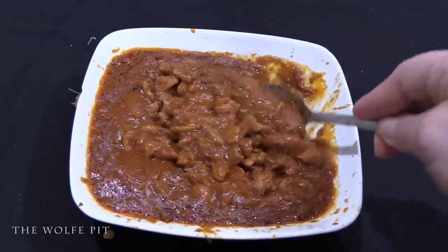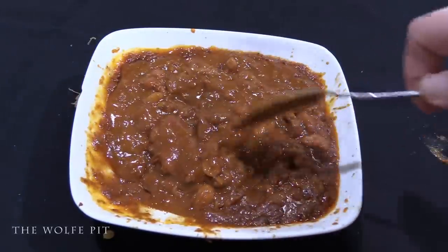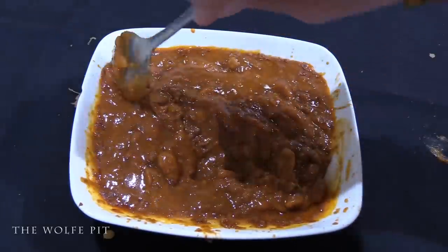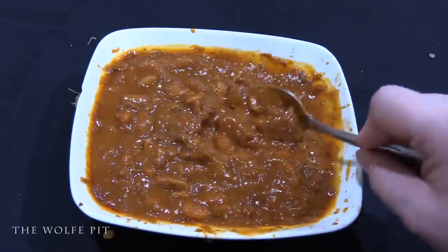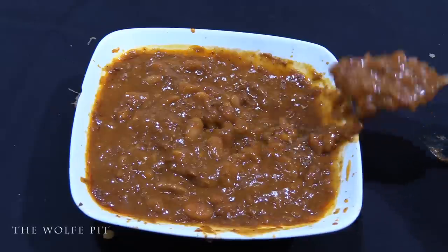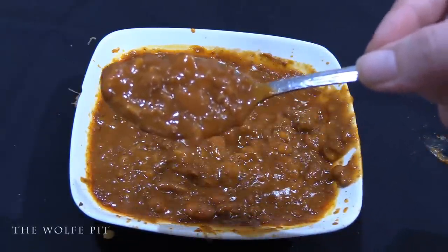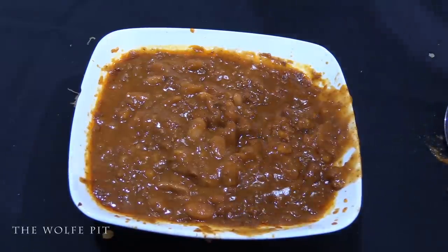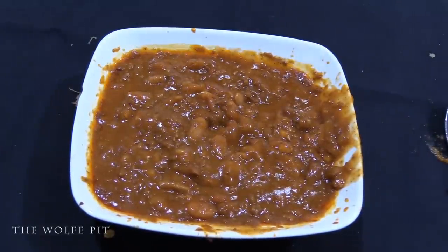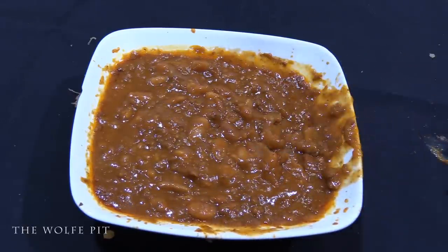Here's the Marie Callender's after microwaving for three minutes, and it did a lot of spitting and spattering unlike the Van Camp's. For both cans I heated them up exactly the same way — one didn't make a mess and one did; I'm not sure why. The Marie Callender's certainly has a better color to it. After a good mix and a taste — into my face and down the gullet — this also had a nice flavor and spice to it. It had more beans in it than meat, unlike the Van Camp's, but it was pretty darn good, just like the Van Camp's.